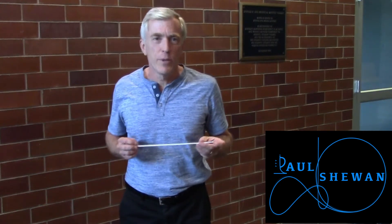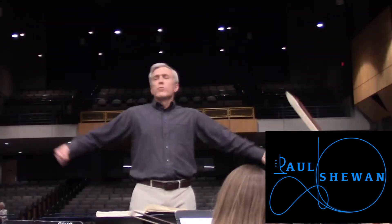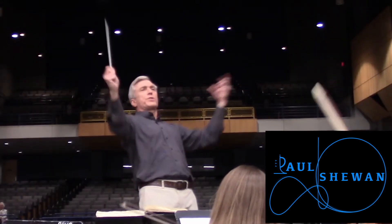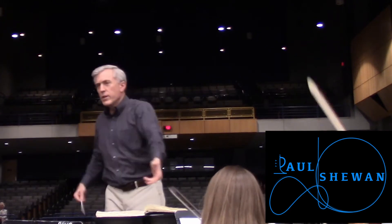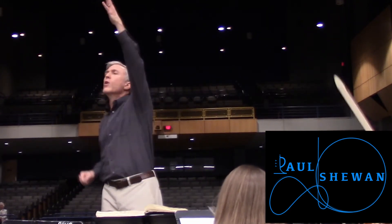Hey everybody, Paul Schoen here with a short video on legato vs. marcato. If you look at the link below, you can see a video about how to conduct legato, doing a legato pattern, making it nice and smooth.